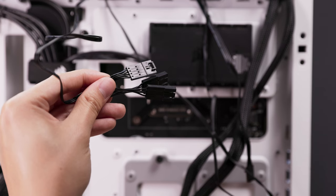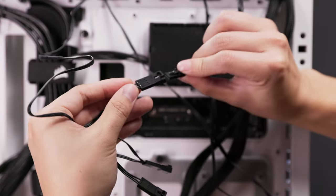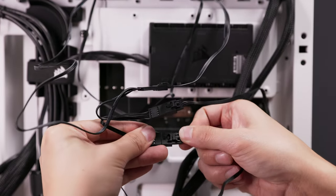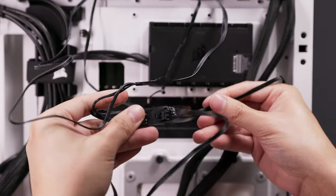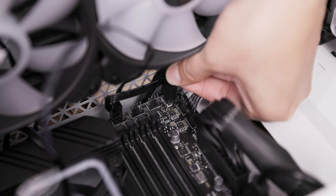In order to power the lighting of the cooler, connect the pump and fans into the ARGB cable. We recommend connecting the pump into connector number 1 and the fans into connectors 2 and 3 as needed. Plug the ARGB cable into an available 3-pin ARGB header on your motherboard.